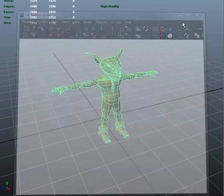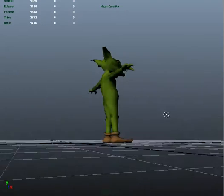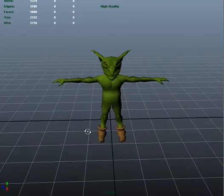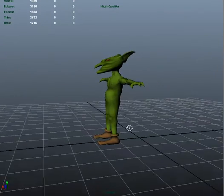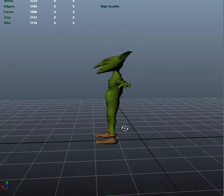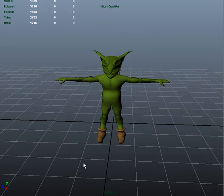That's an A+, man. Congratulations. That's the best mesh I've seen in this class. It looks real good — it's there. So keep it up. Make sure you give an angle to the arms and legs, so when you put bones, they know which way to bend. If not, you're gonna have a bird leg effect.